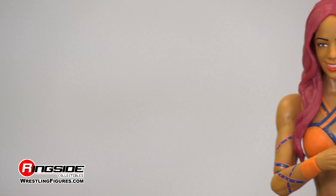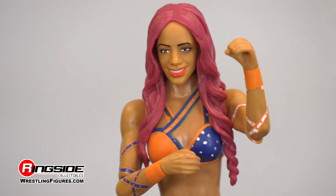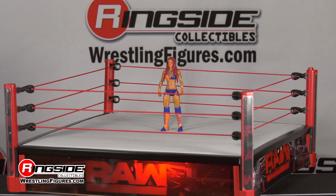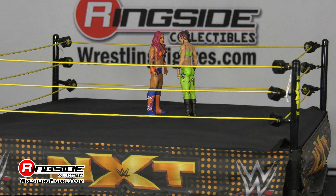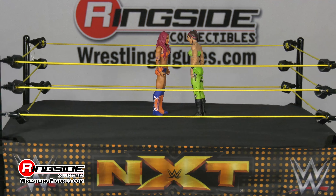She is back and she has all smiles in her latest head sculpt. Take a look at her orange and blue studded top. The back of her ring trunks feature her Legit Boss logo, and her name leaps off of her matching colored boots. Both of her arms are painted with wrist wraps and connective attire, and she's wearing adjustable blue knee pads.